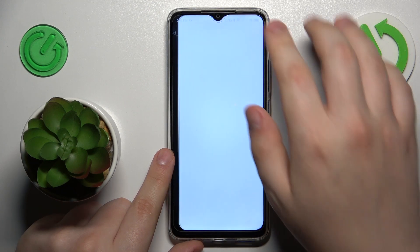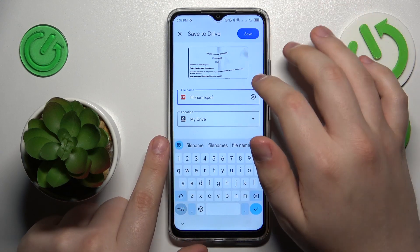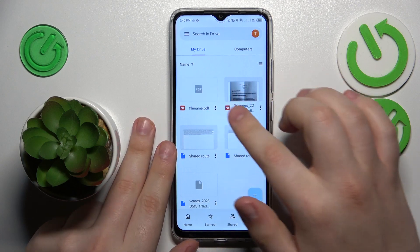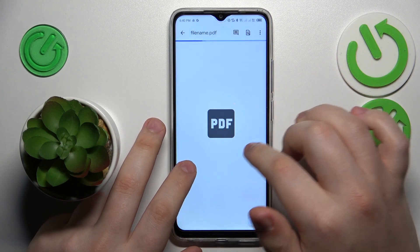Then hit the save button. Here you can rename your file if you want to, or change its saving location. Then give the file a few seconds to be uploaded to Google Drive, and here is the result.